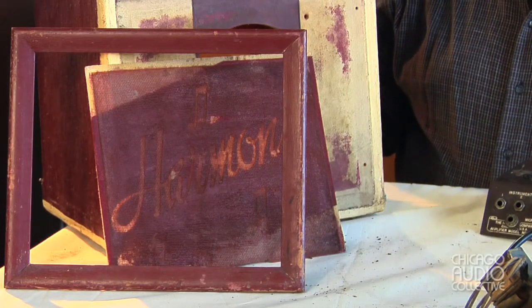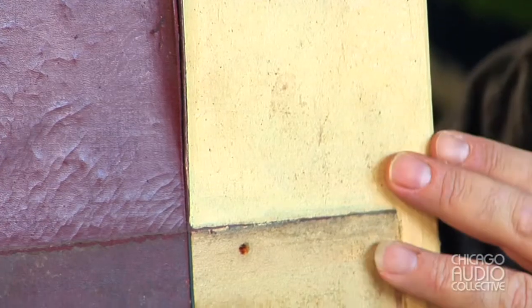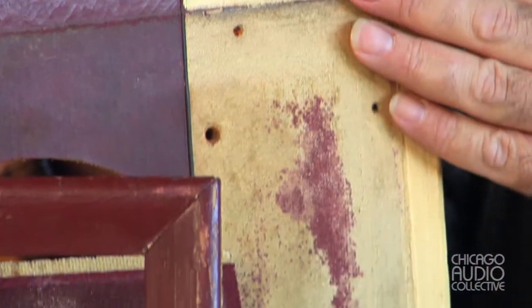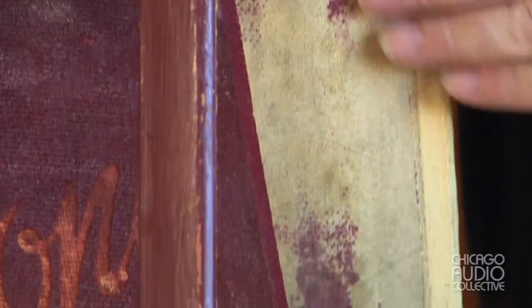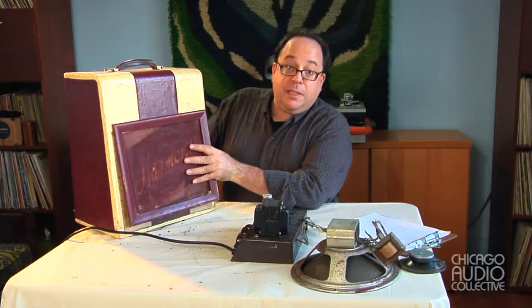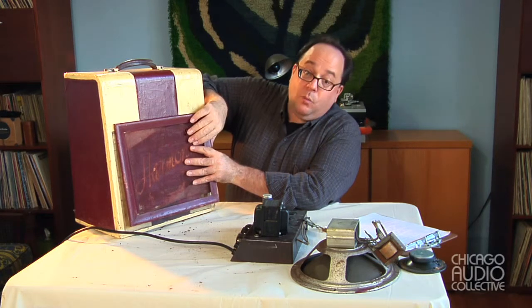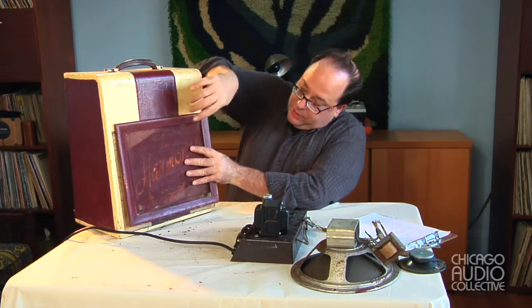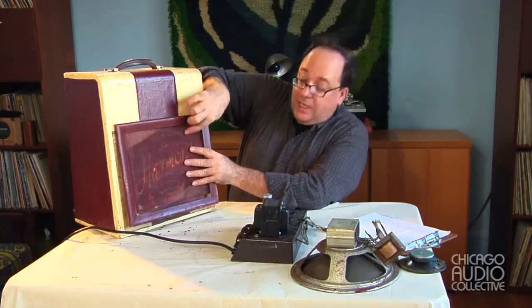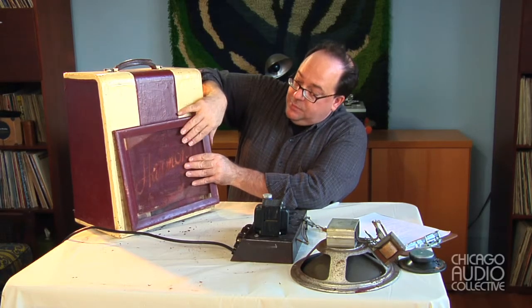It's covered in material called airplane cloth, which is a kind of canvas that has a paint-like coating. It looks like the original owner actually painted over that, so it has a very thick kind of covering. The speaker was mounted here, and in front of it was this grill, kind of like a picture frame. Directly in front of the speaker is a wire frame that's flocked with the Harmony trademark, though it has quite a bit of paint over it so much of it is hard to see.